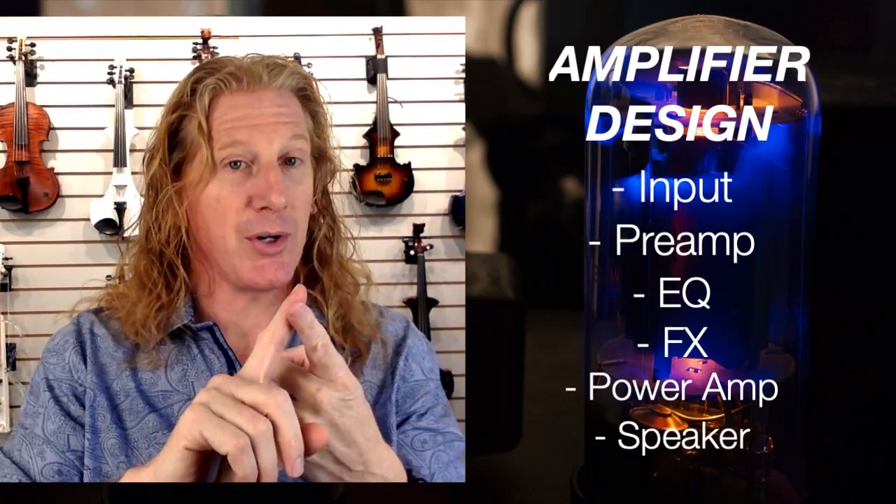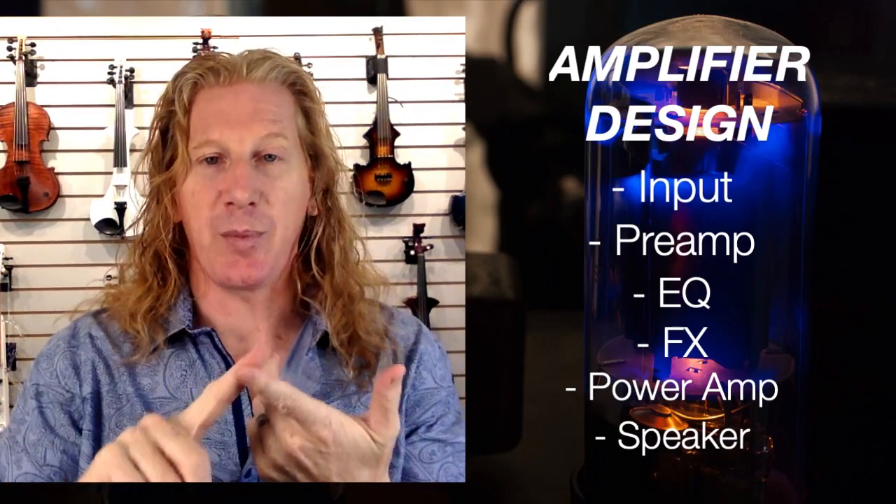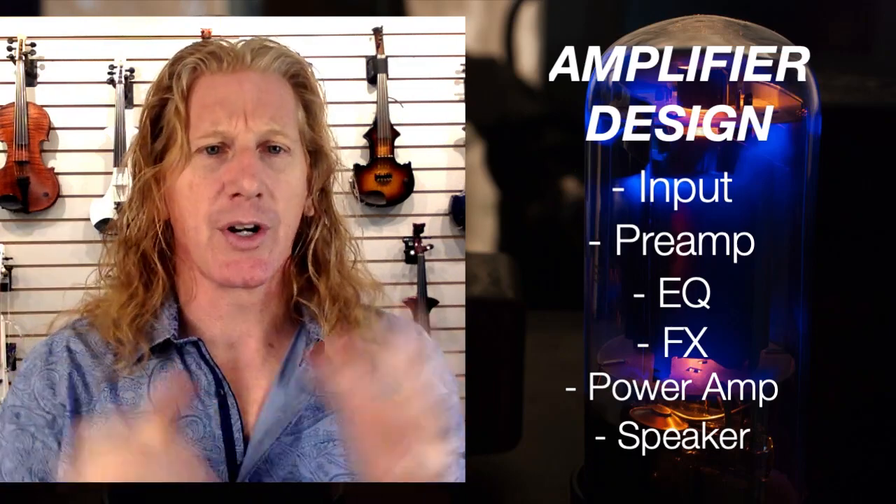Now let's get into how an amplifier works. The sections of an amp are: input, preamp section, EQ, effects, power amp, and speaker. At the input, there are basically three different kinds of input jacks. There's a quarter-inch input, which is the instrument cable that plugs into your violin or cello and then directly into the amp. There's an XLR or mic cable, which has those three little posts in it. And then you might see a combo jack, which can actually be used by both a quarter-inch cable and an XLR cable.